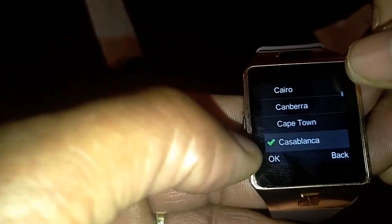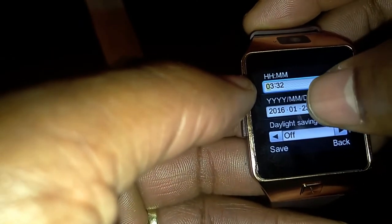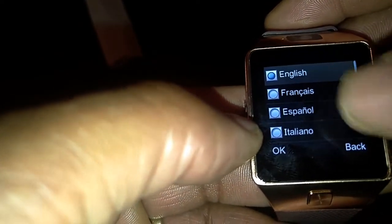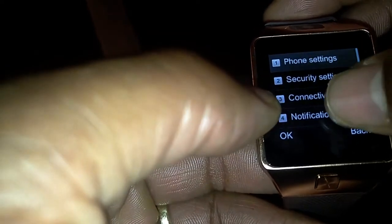You can also set up the time and date — you can set it up by country and time zone, or set it up manually. You can do the same thing for the date, format it how you want, and you can also click to update the time when connected to your smart device. There are also wallpaper options and you can change the language. You can see how responsive the buttons are as I navigate back.